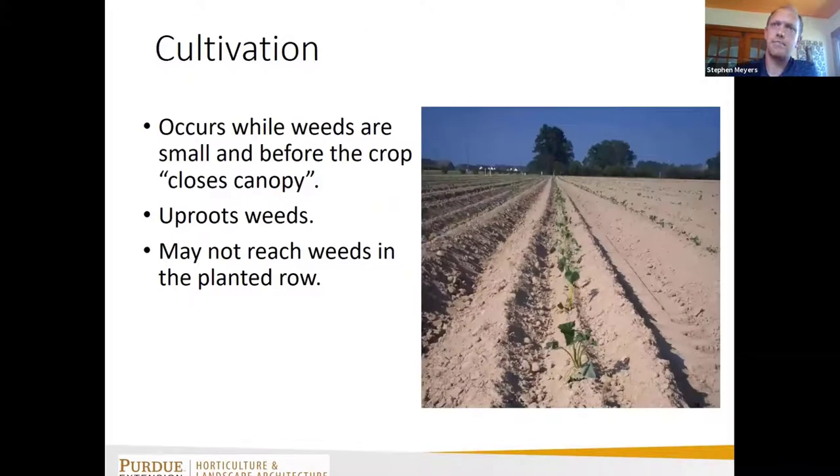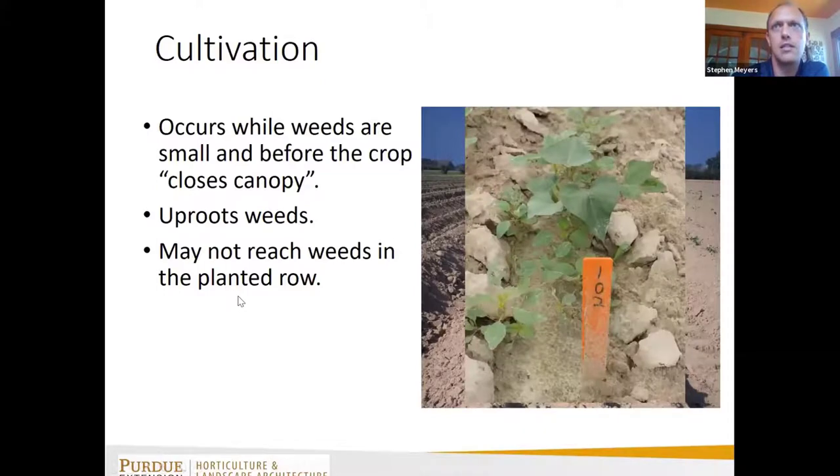Cultivation is very handy — a lot of us use between-row cultivation targeting small weeds. It will uproot weeds between the rows and hopefully throw enough soil back on top of the row to bury some of the smaller germinating weed seedlings. If you don't get enough soil thrown back in the row, you can end up with pigweeds still persisting in those areas.